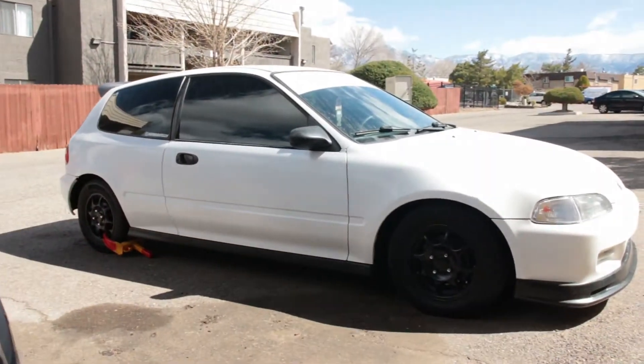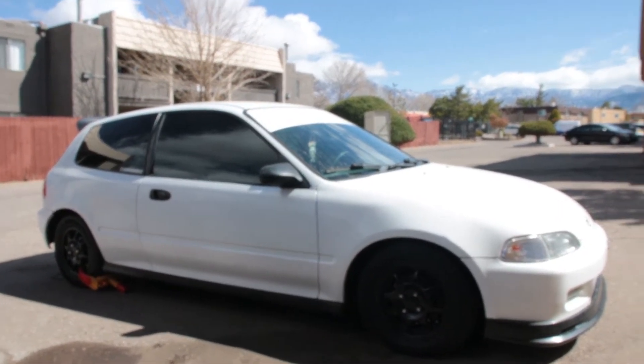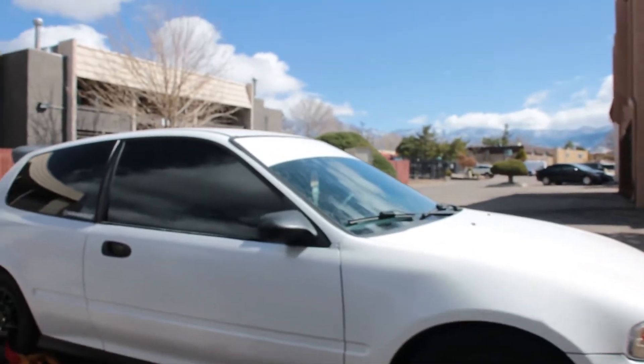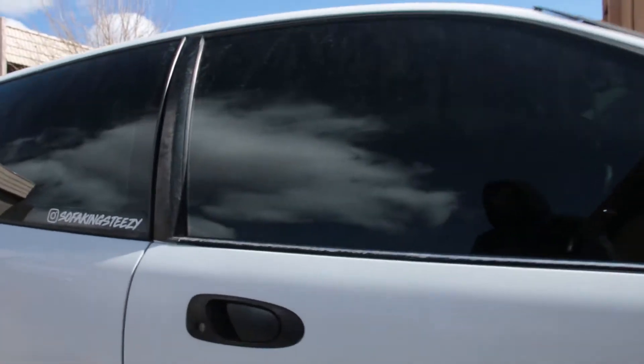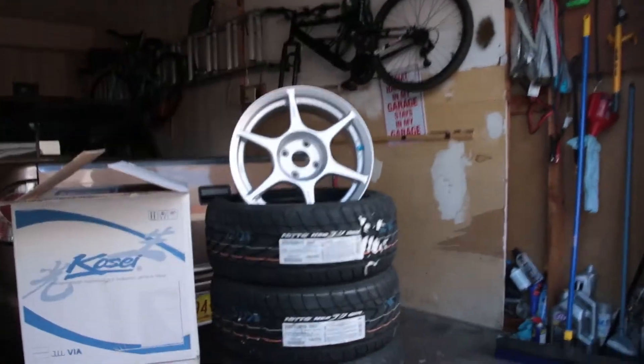I don't have the coilovers in though, so I can't really do any adjustments yet. I had to lift it because it was dragging so hard with the cheap exhaust I have now, so I'll actually put my regular springs back in until I get my new exhaust in.